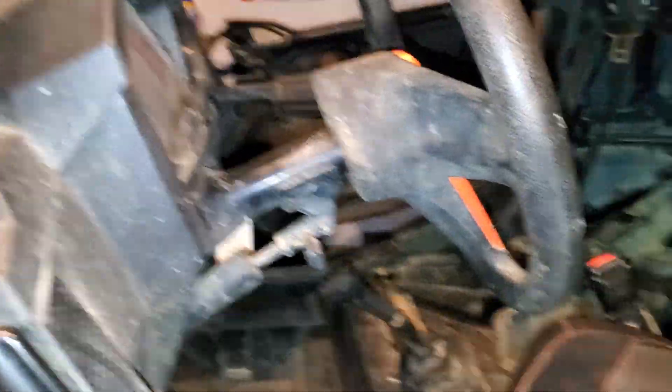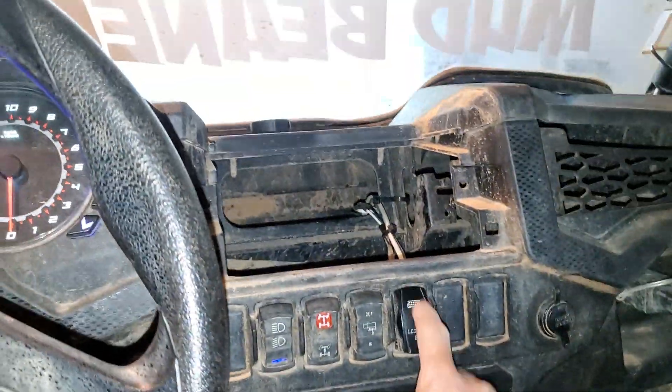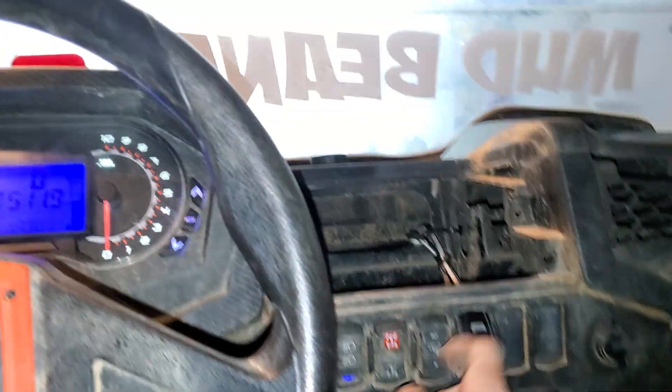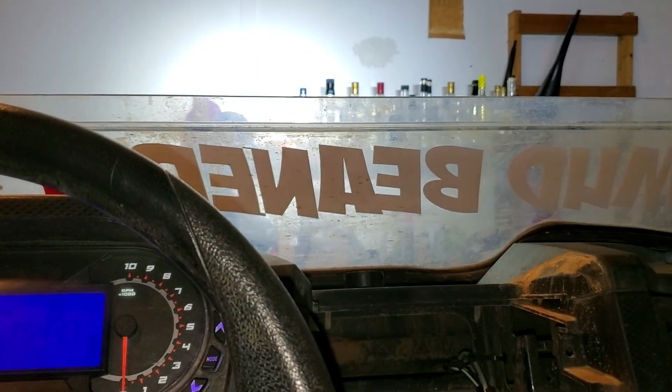Yeah, that's it man. I'm pretty proud of this job, it took me forever. Finally got my light bar switch wired up, and it only works with the key on — it took me a while to figure that out.